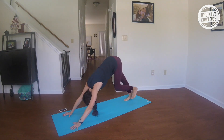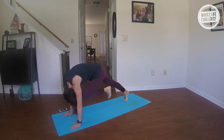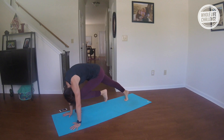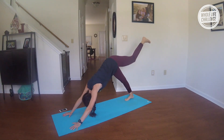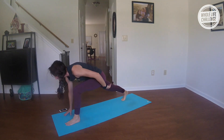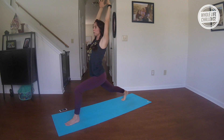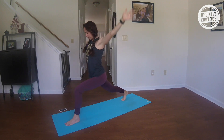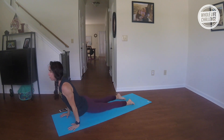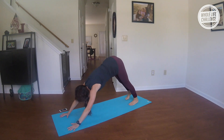Inhale, reach your left leg up and back; exhale, knee into nose. Repeat — reach up and back, knee into nose. One more time — left leg up and back, knee into your nose. Inhale, lift and step the foot forward, rise up into your high lunge. Take a huge breath in; exhale, step back to chaturanga, lowering down. Inhale, breathe up; exhale, downward facing dog.